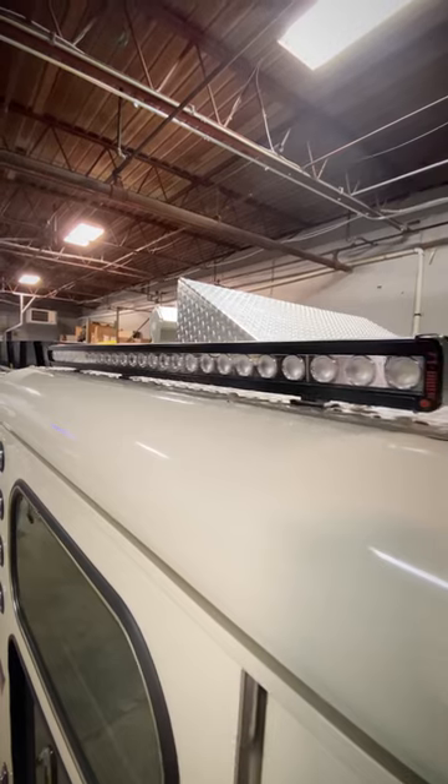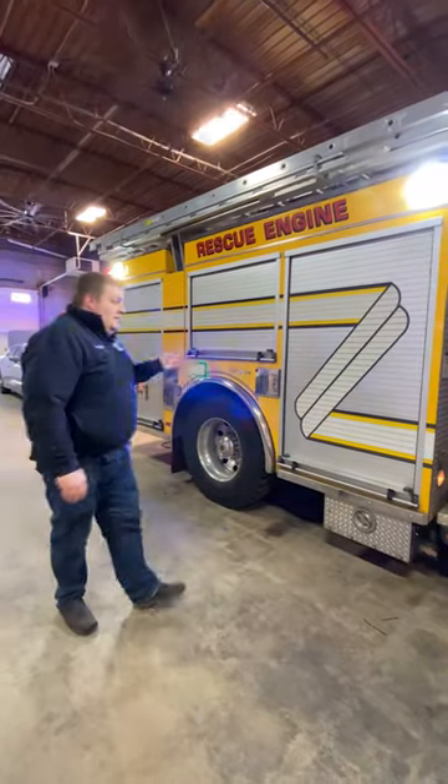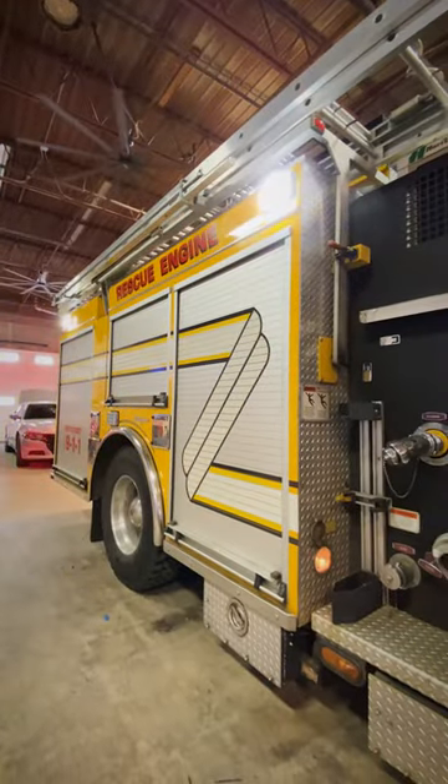We've brought Fire Tech single stack brow lights in, and we've also brought in two Fire Tech Guardian and Junior units into the side. These are all tied into the existing wiring for their left and right scene lights, giving them plenty of scene lighting now.